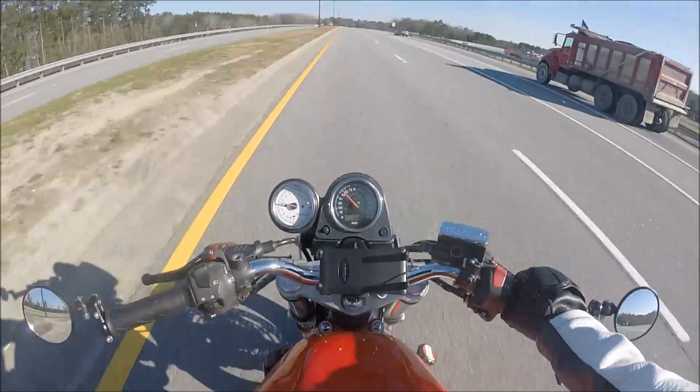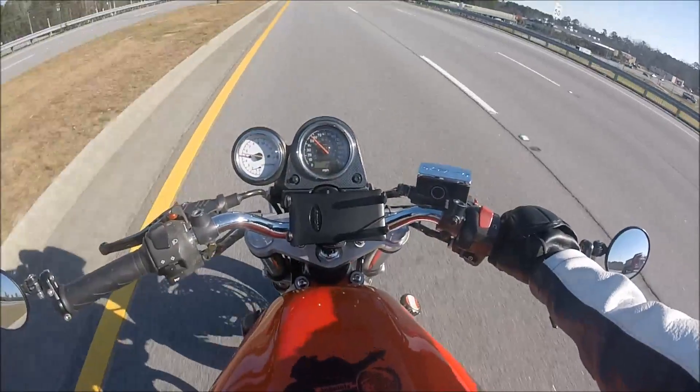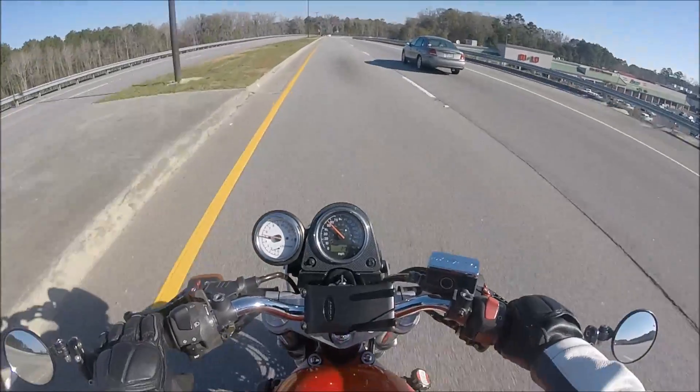If you guys have never been here before and you're just clicking on the title — it's an SV650, a 16-year-old SV650. So there may be some age-related issues thrown in there.